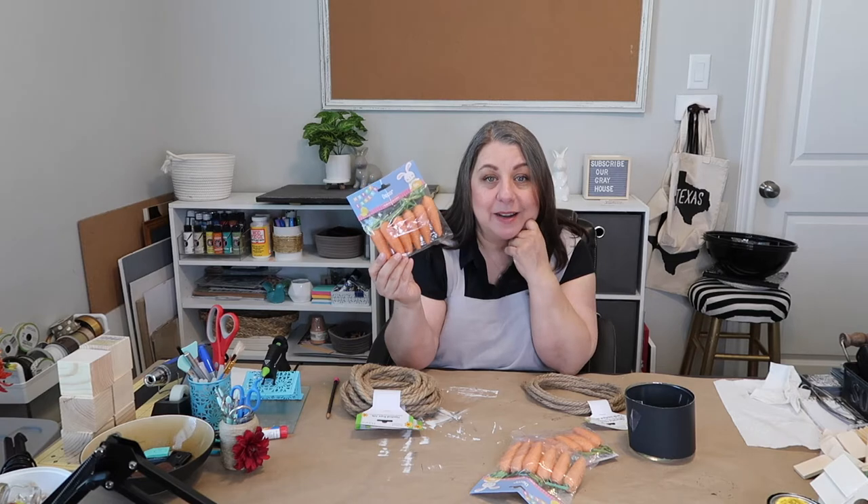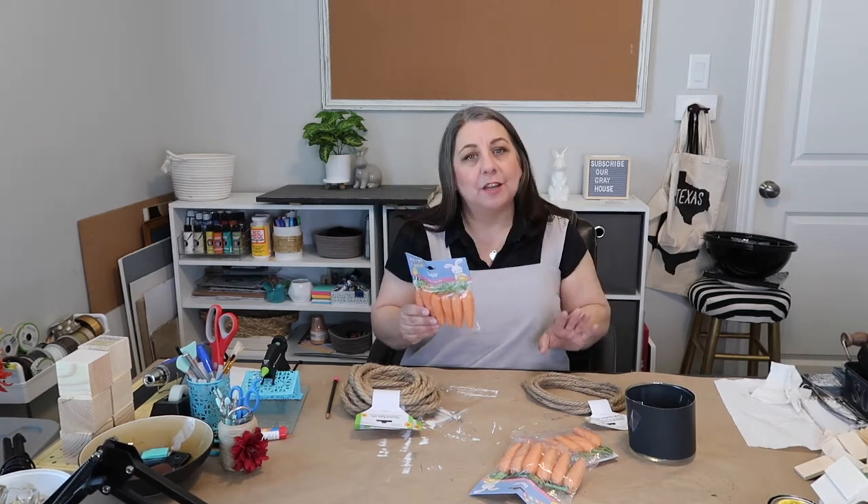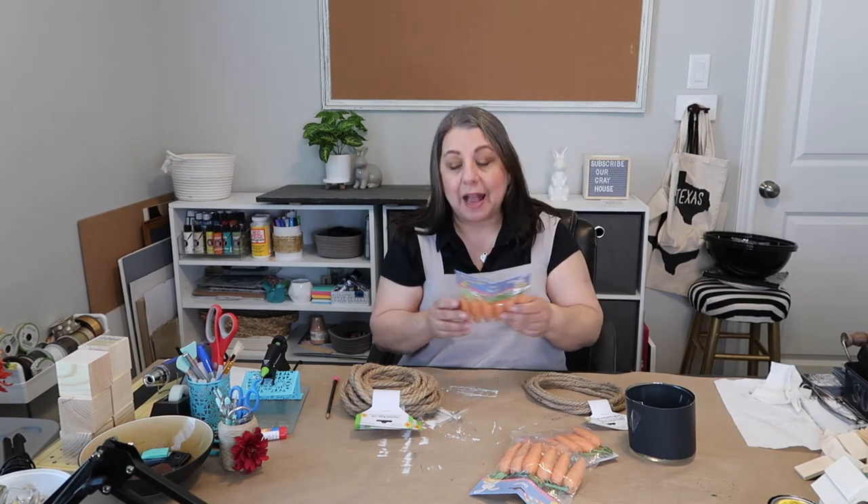I was finally able to find some of these carrots at a Dollar Tree — not near my home, it was actually near Trader Joe's. There were only three packs. I wanted more because I wanted to do a bigger basket, but I bought all three.